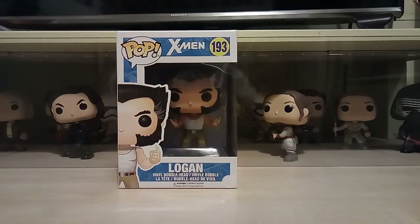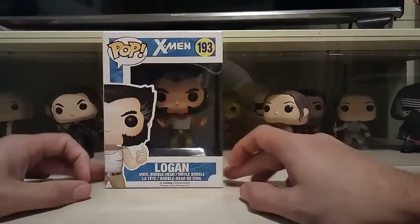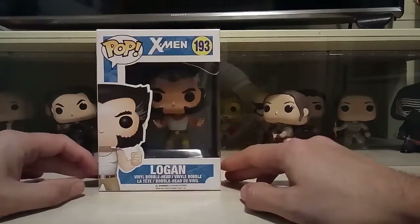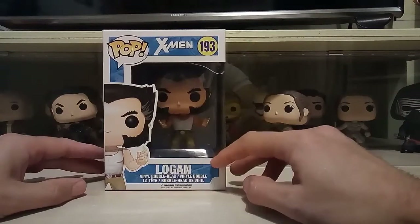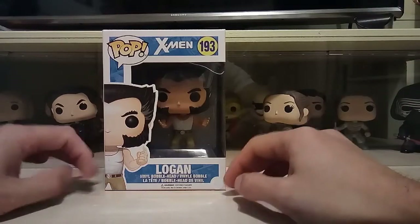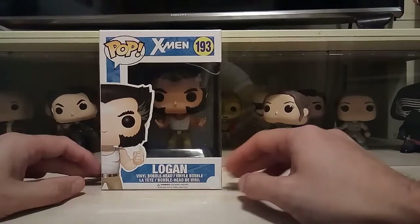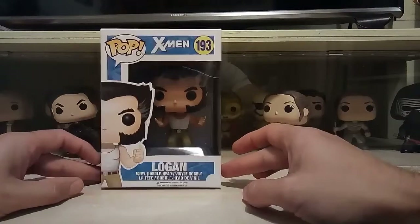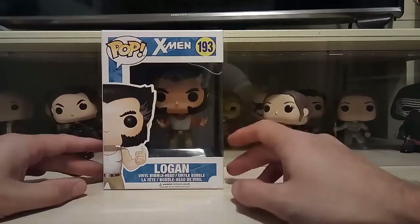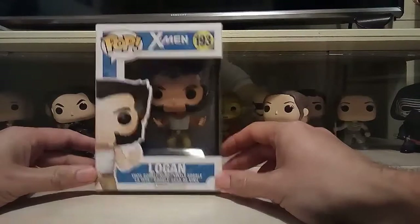Hey everyone, welcome back, Pop Daddy here. Today we're going to look at a pop I've had for quite a while — it's Logan, the bone claws Logan, the one where he's in his white top. I've had this pop for a while; as soon as I got it I stuck it in a pop protector because I quite like the look of it in the box and put it on the shelf. I was looking around my pops today and thought this would be a good one to review since I've not actually had him out of the box yet.